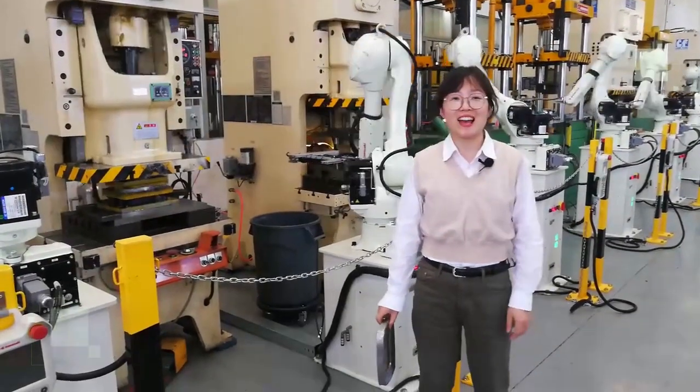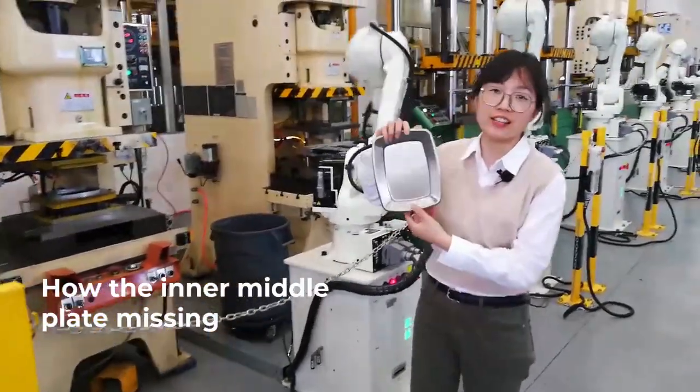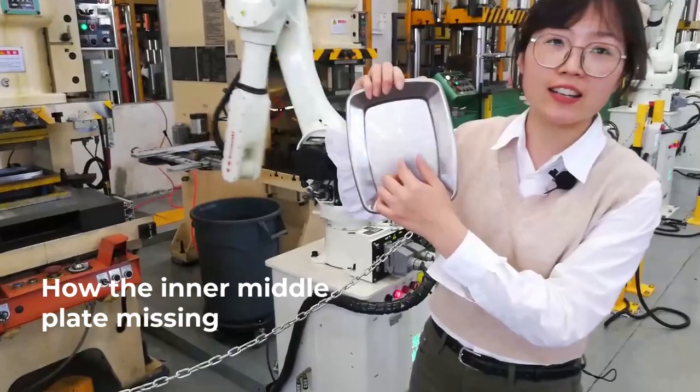Hello, I'm here again. This is the lid, and how this part, this one is it.